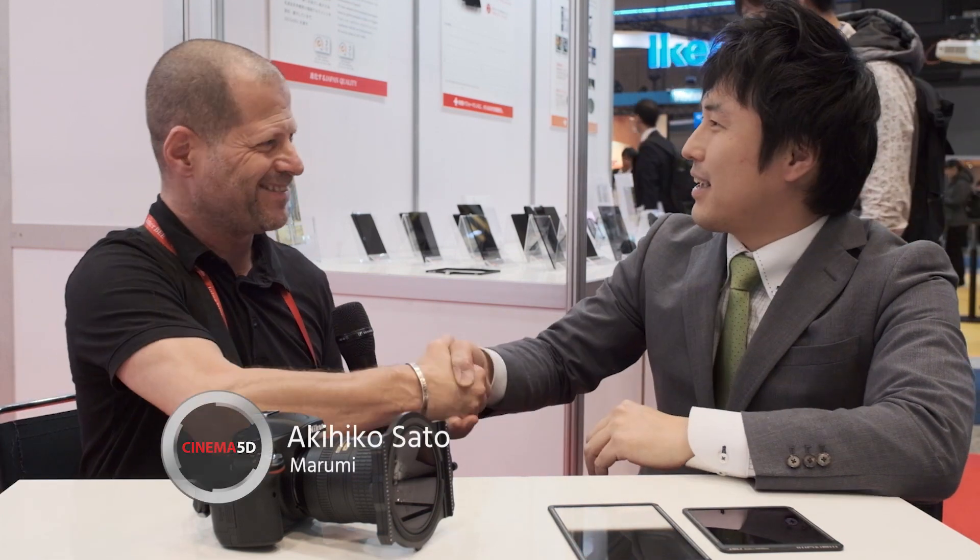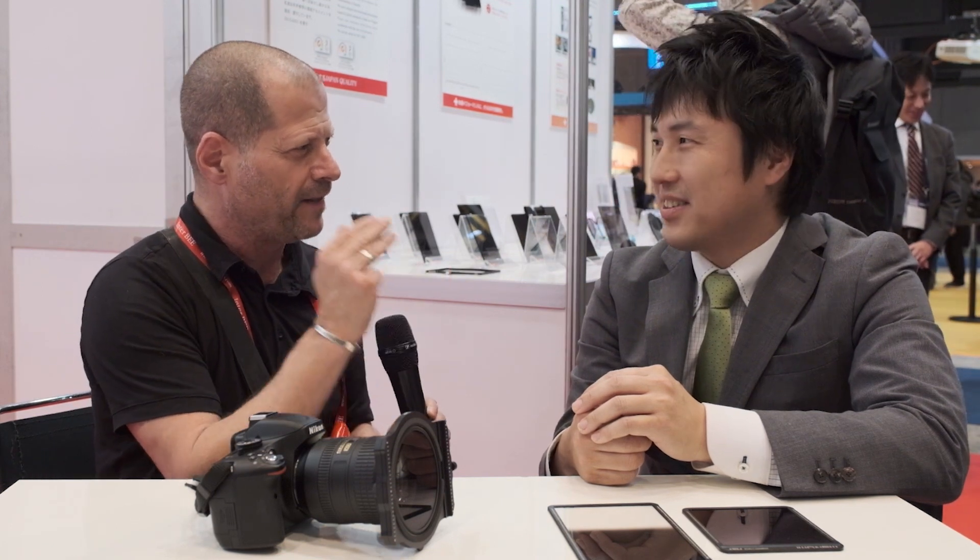Hi, I'm Johnny from Cinema 5D and I'm here with Sato-san from Marumi Filters. After the polite introduction, we can move to the product itself. You have a very, very nice new product, which is a magnetic square filter system.